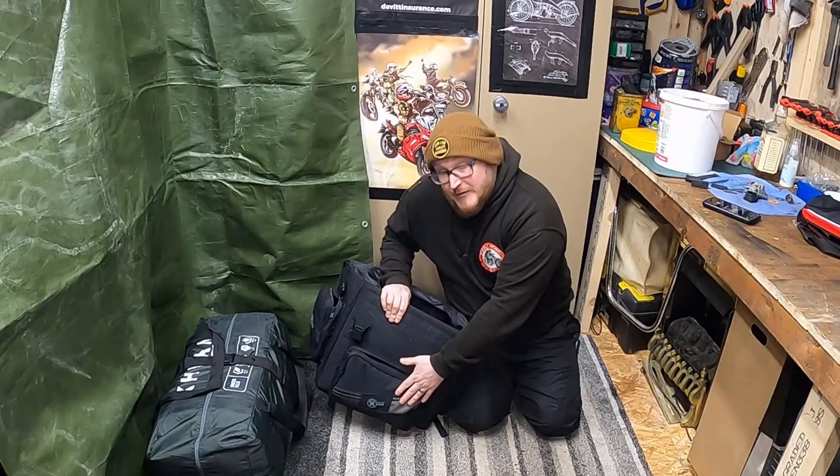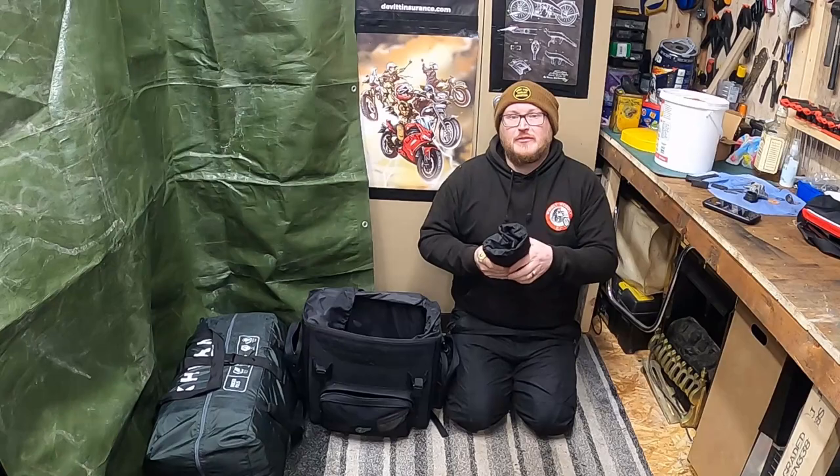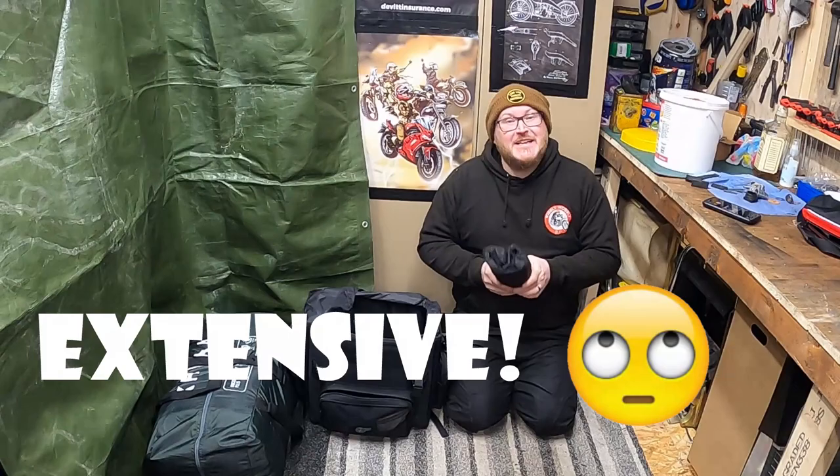In the front pouch I keep a tool roll — I'm going to go into more detail on that in a different video because it's quite expansive.